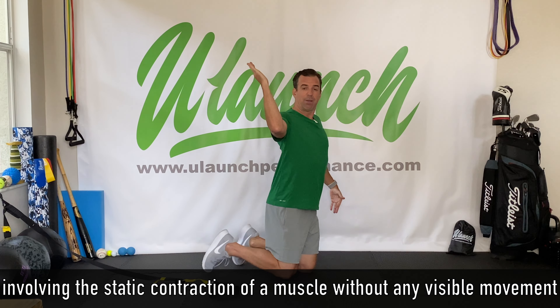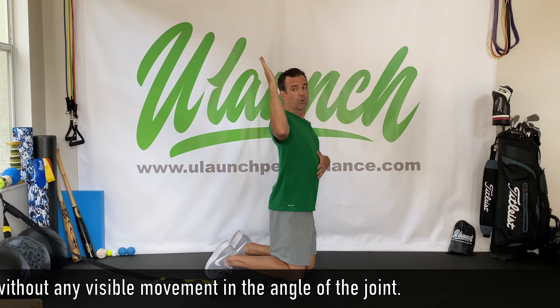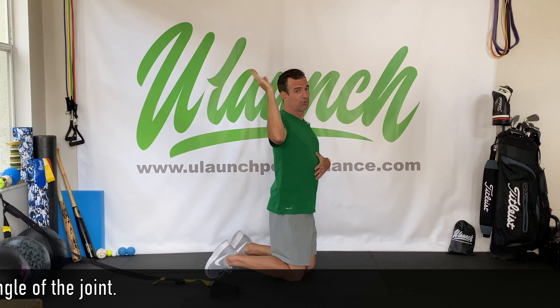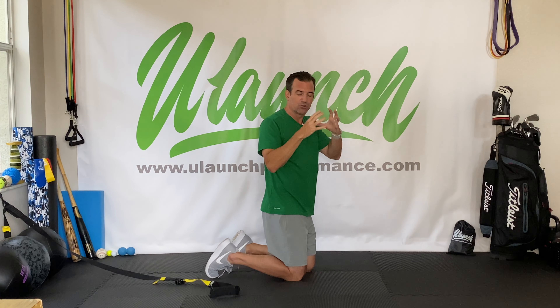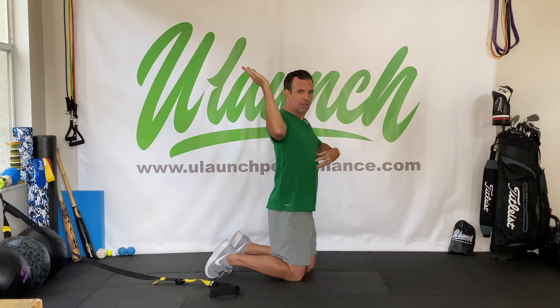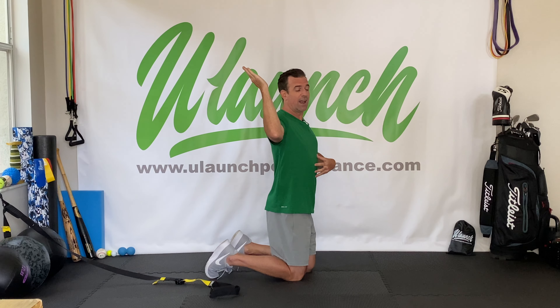Then after the PAILS contraction, we're going to go right into a RAILS contraction. We're going to reverse and go back into external rotation as far as we can — you'll notice the slack will be let out of the band at that point. Again, focus on a high, safe contraction going externally as much as possible for 15 seconds. Keep your ribs down, keep your core engaged. After that, set up into your new range of motion and go back into a two-minute passive stretch.